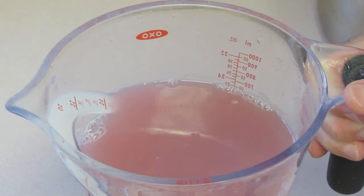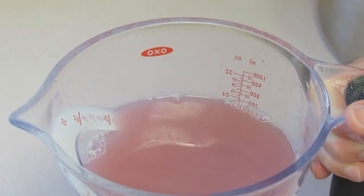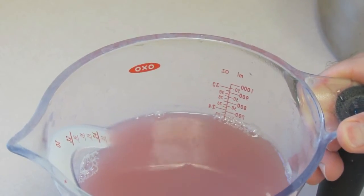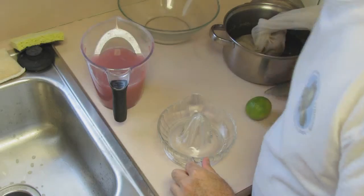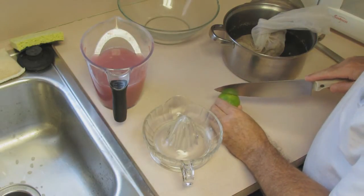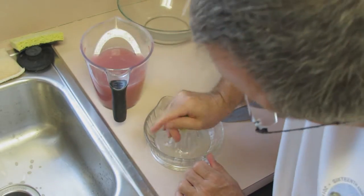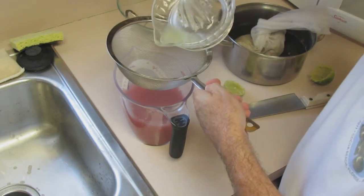I've ended up with three cups of sea grape juice. Now I'm going to squeeze a few tablespoons of lime juice — quite a few of the recipes called for the use of lime juice, so I'm going to follow that. We're just going to cut the lime and strain it right into the pot.